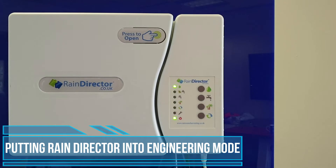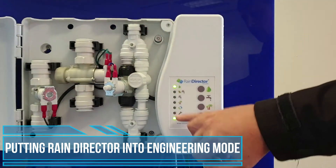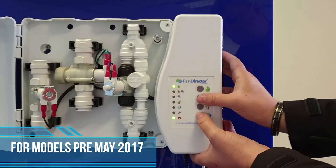How to put your rain director into engineer mode. First of all, open the main door to expose the three solenoids. From there, making sure your power light and your rain drop light is on, press together the refresh and the tap button.